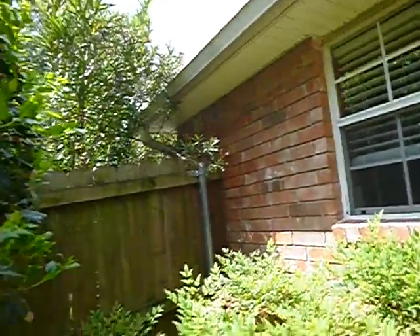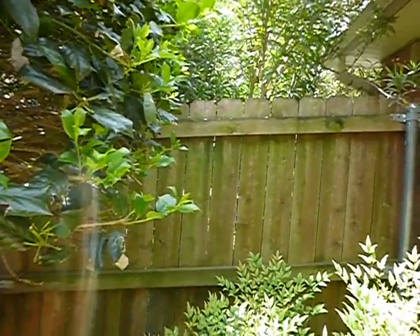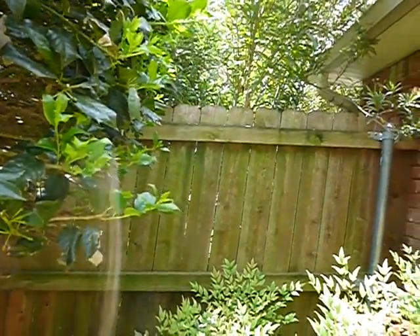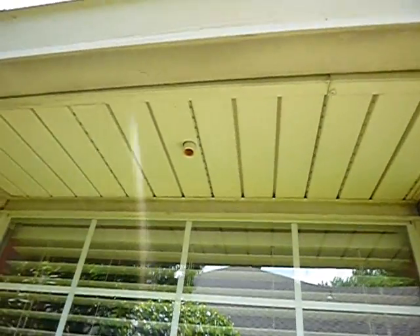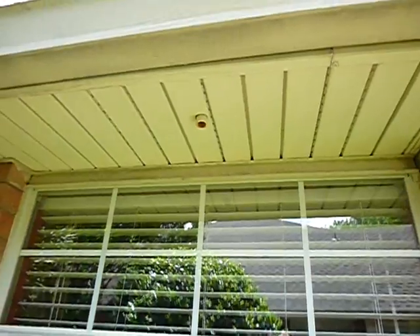The structure faces south, so this is the east wall where the kitchen window is. Right here is one of your overflow drains, and that's leaking. You can see a little bit of rust inside of there — we had some rusty water leaking through that before. That's your secondary drain line for one of your evaporator coils for the cooling system.